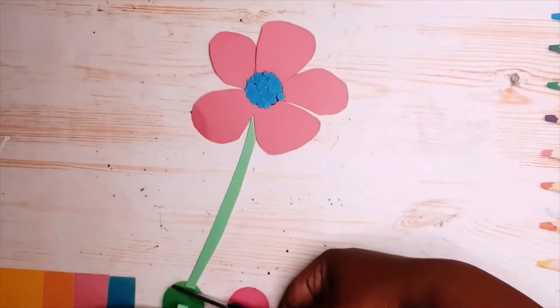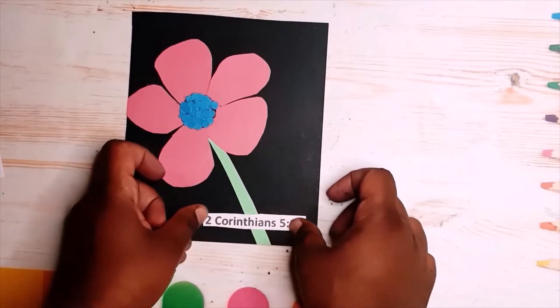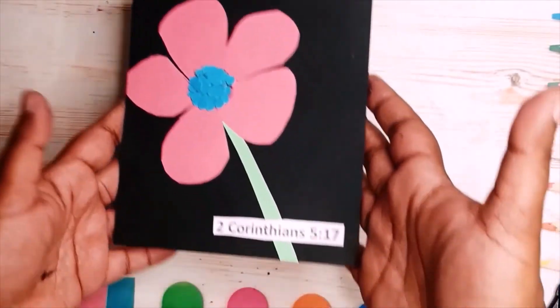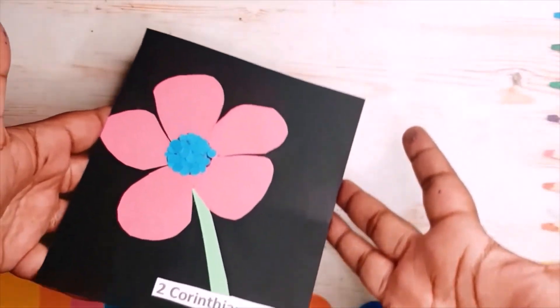We're probably going to do that one more time. Now with the scrap of black paper, I added the flower to it along with the verse — 1st Corinthians 1. I put the Bible verse on the flip side and also attached the flower that came with the package.